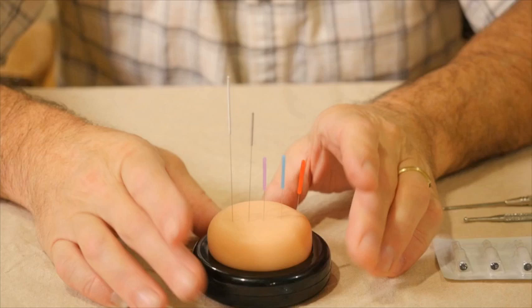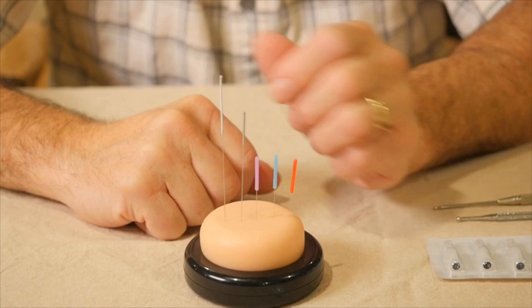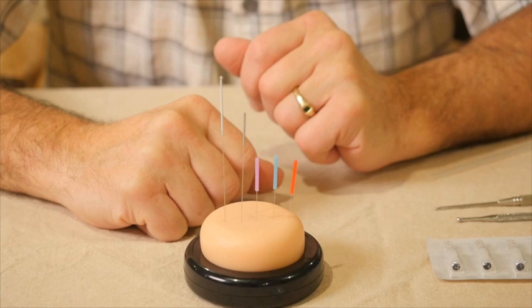Those are your basic acupuncture needles — the standard needles used in standard acupuncture treatments. These needles are generally inserted, left in place for anywhere from a few seconds up to 20 minutes, and then removed.